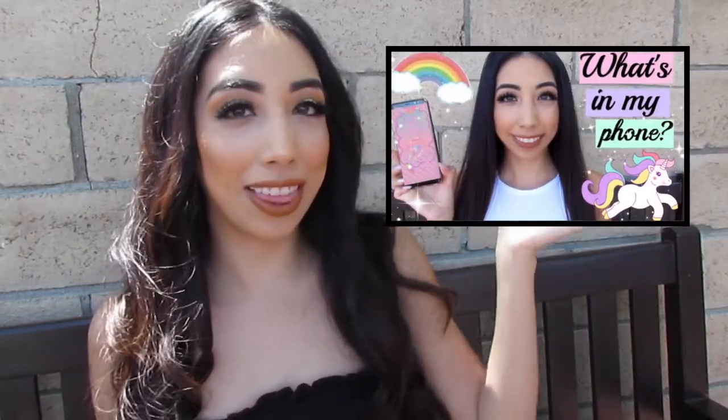Hi guys! Welcome back to my channel. For today's video I will be showing you guys how I use the Samsung Galaxy S8 photo application. I edit my pictures — if you guys want to see what's in my phone there is a video for that. If you guys want to see how I edit my pictures then just keep on watching.